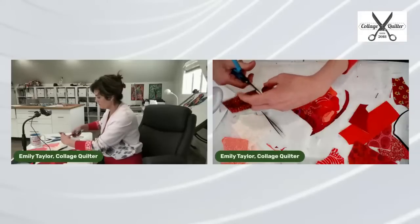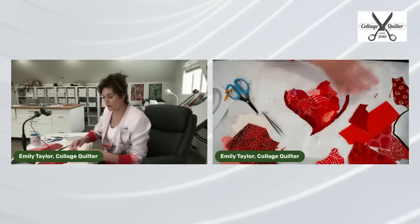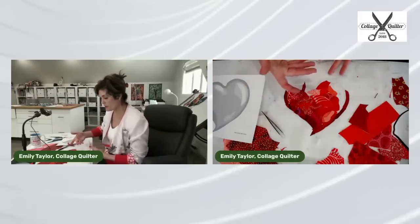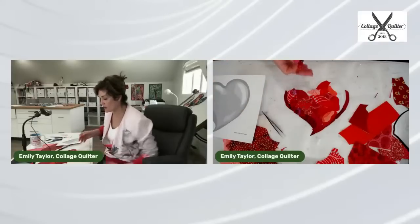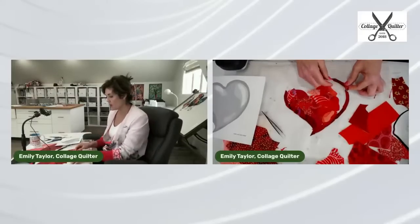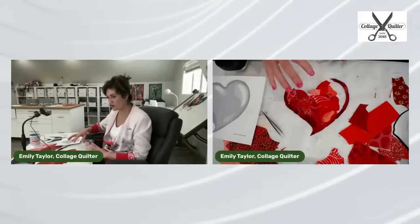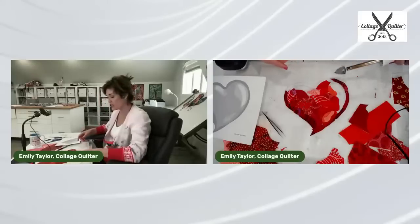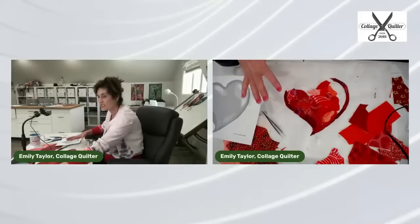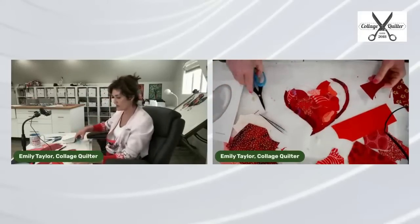Somebody asked why I build my collage with the gray tone to the side instead of underneath the project. Sometimes I like it underneath, but the parchment paper is not entirely transparent — it's mostly transparent — and I just find it helps me see better. Once I have the lines down I can number the gray areas too. It's personal preference; if you prefer the gray tone underneath, that works really well.